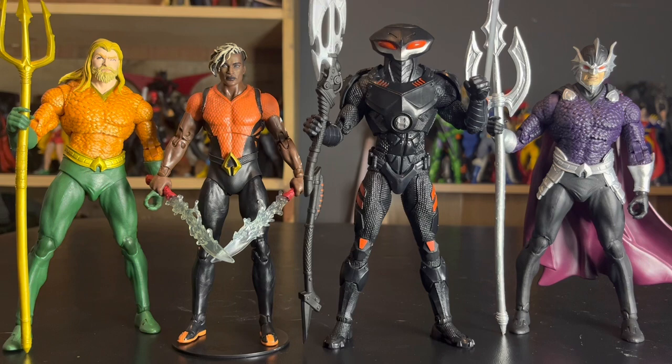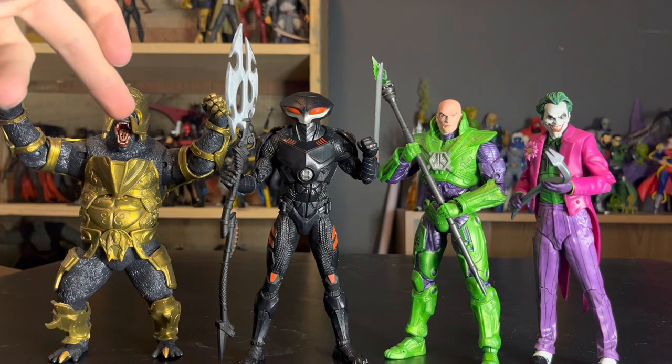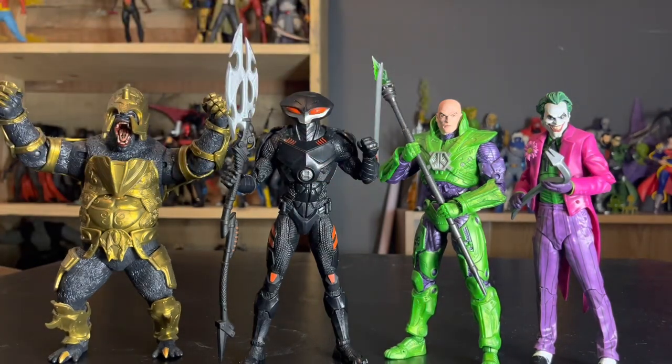Here we are with Black Manta with some Legion of Doom characters. We have Grodd — Injustice Grodd — Lex Luthor with the custom Kryptonite Lance, and of course three Jokers. What a lineup! These guys look so good together — it's literally insane how awesome they look. It really makes you want some more Legion of Doom characters to really fill out these guys. They just look great together. Absolutely fantastic.